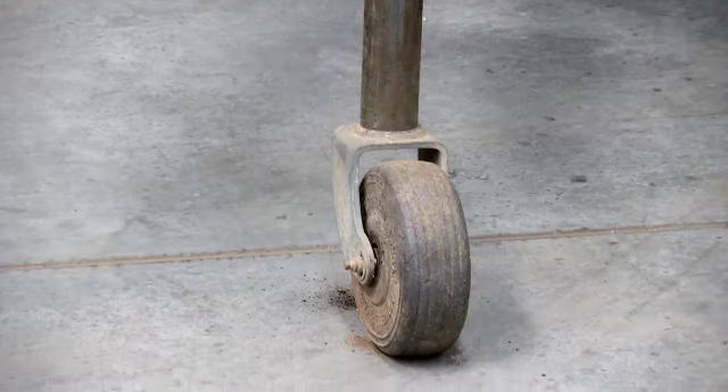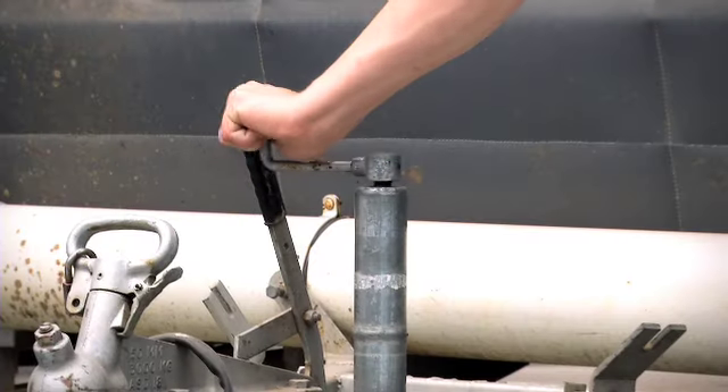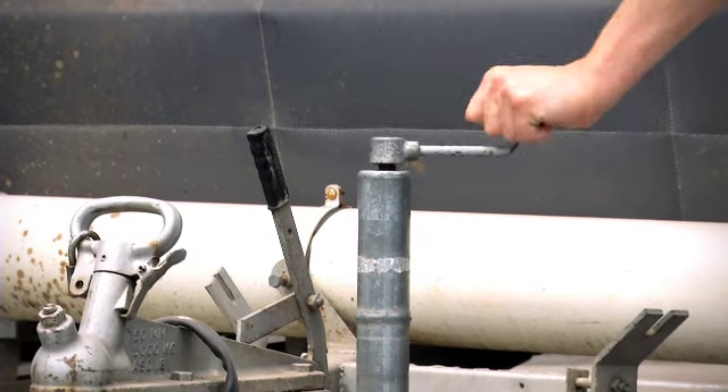Traditionally, jockey wheels are either a swing away or single point screw clamp design. These rely solely on the winding mechanism to raise and lower the trailer or caravan to the tow hitch, which in many situations can be insufficient.